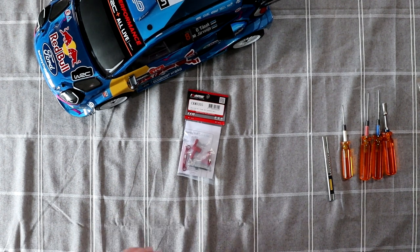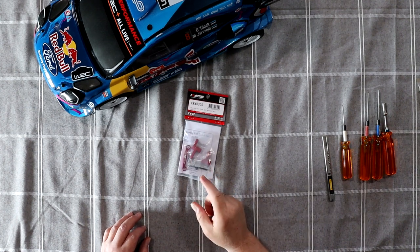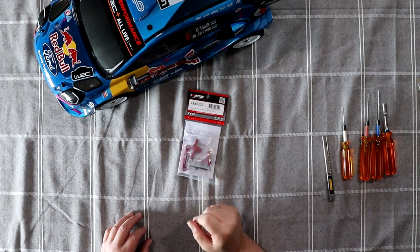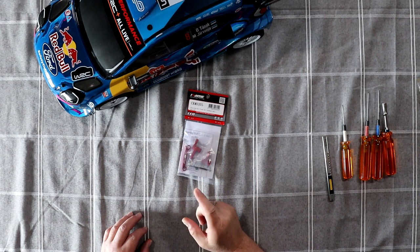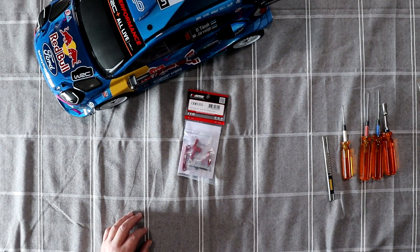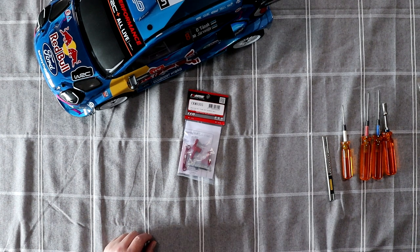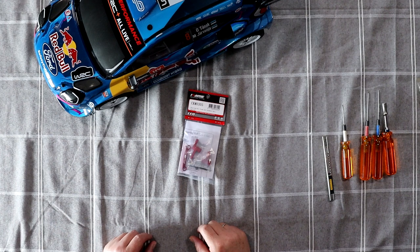Welcome to a new video by DJSPRC. On the table we have the St. Riley Puma WRC, Red Bull, Ford body in front of us. Time for some upgrades with this guy again.